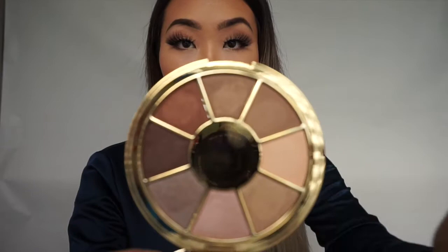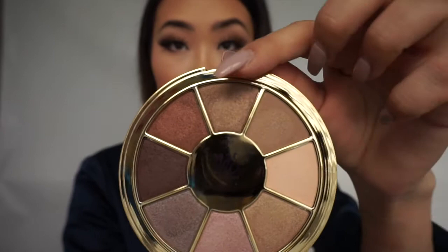Inside it has a mirror, which is very good for times when you're in a rush or on the go and you don't want to carry your mirror and palette separately. That's a very nice addition. And here we have the eight colors — I already swatched them before.